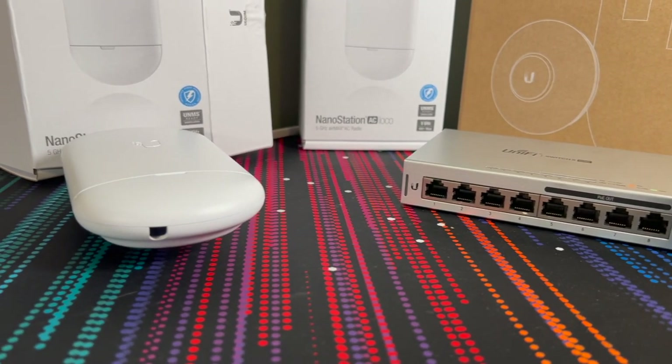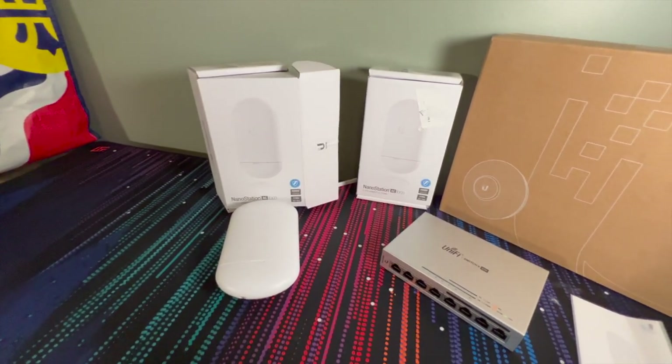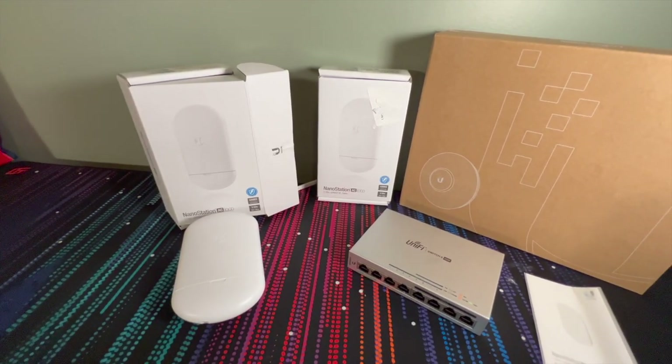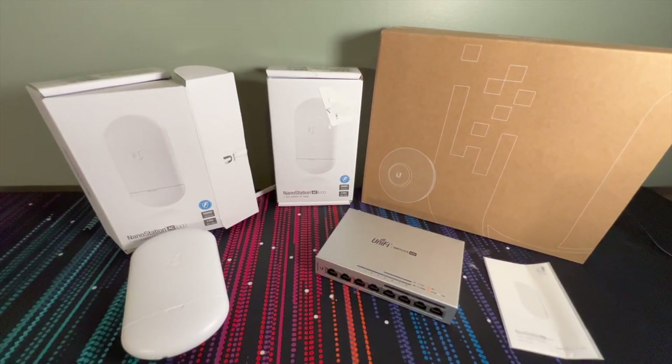For 50 bucks you can get about 400 megabits per second throughput over around 10 kilometers — if you can find that much space without trees or anything in between. Even though these are their bread-and-butter devices, this is something I have not covered on this channel yet.